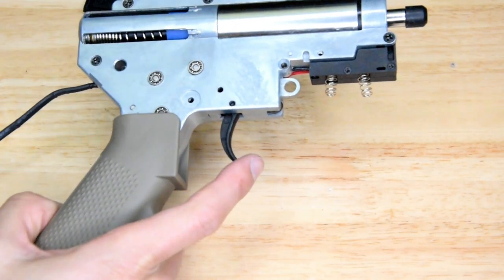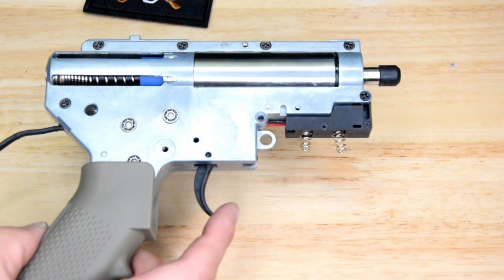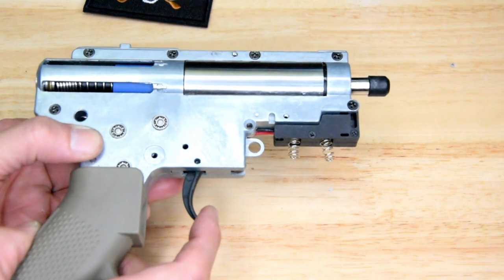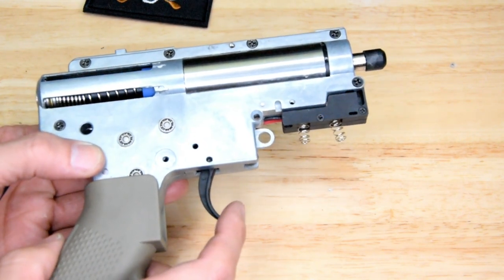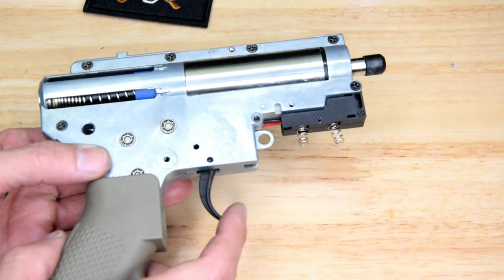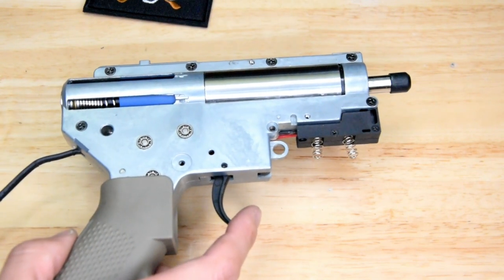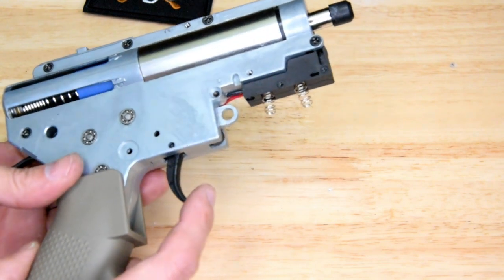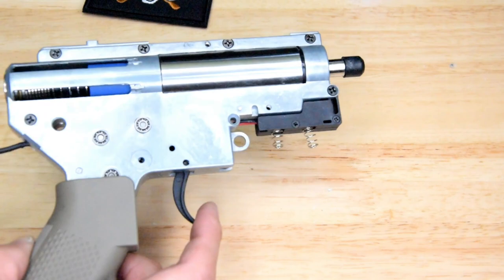Got a new piston in, got the brushless motor back in. I'll tell you what's blowing my mind about this brushless motor — listen to this. I can barely hear anything but the piston slapping. I don't hear any gear noise or anything, no whine from the motor, nothing. Just the slap of the piston. That's blowing my mind. Ear pro on. Let's send it.